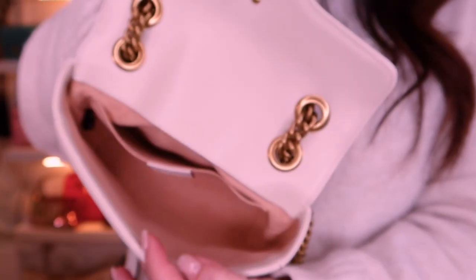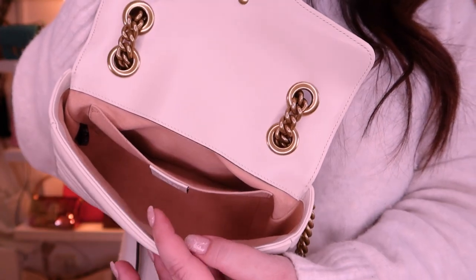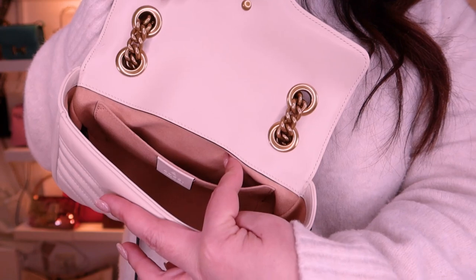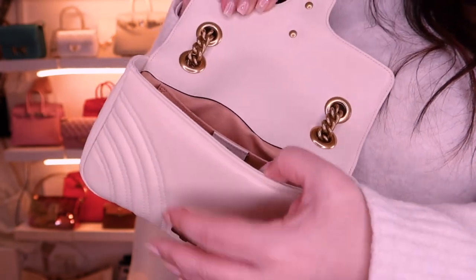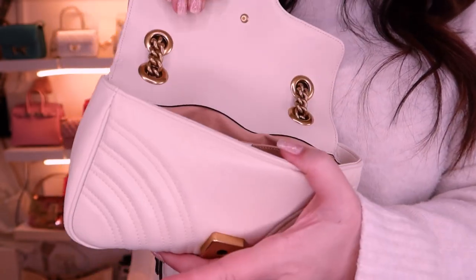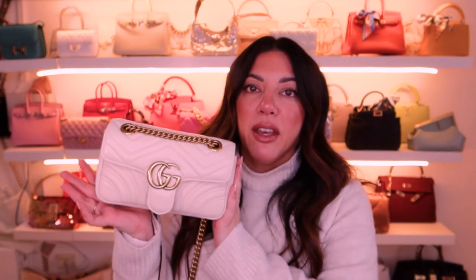Inside the actual bag there is nothing but a slip pocket in the back. I believe the larger size has a zipper pocket in the back as well, but this one doesn't have it because of the size. I would say this is a large mini to small size. And there you have it - this is the famous Marmont bag in this beautiful off-white color. I would say it's not a cream, it's not a gray, it really is a white but it's a warm white, an off-white. I've sort of got a really pale beige jumper on and you can see it kind of matches it perfectly.